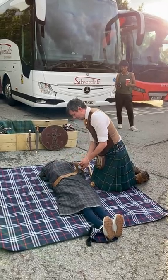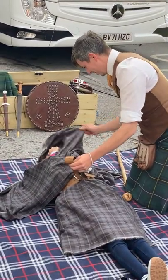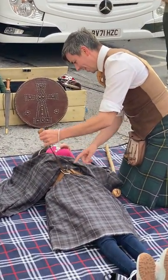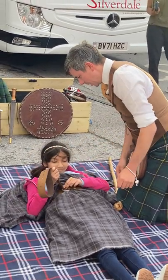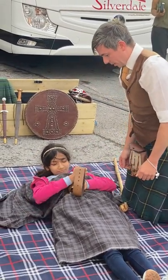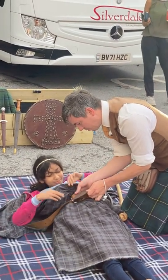We then take the belt and belt it in the middle. Could you belt this in so it's reasonably tight but not so tight you can't breathe, because being able to breathe I'm told is an important thing. Because that's a hundred percent of people have died from lack of breathing.